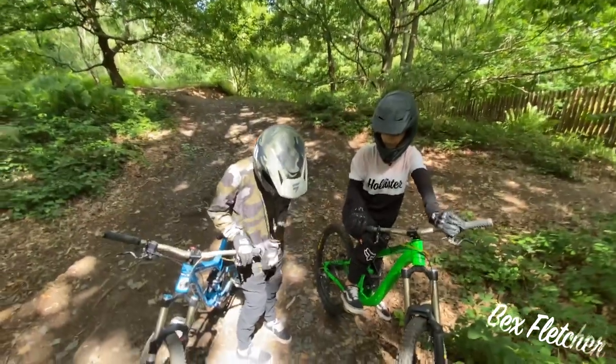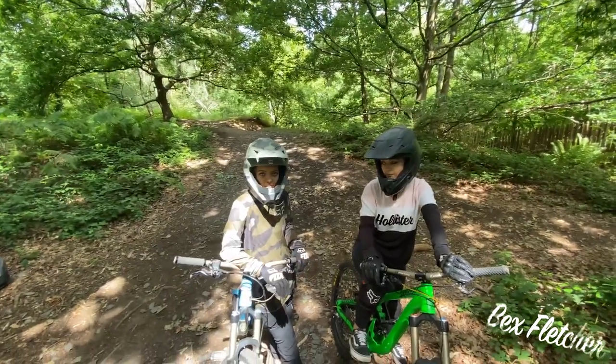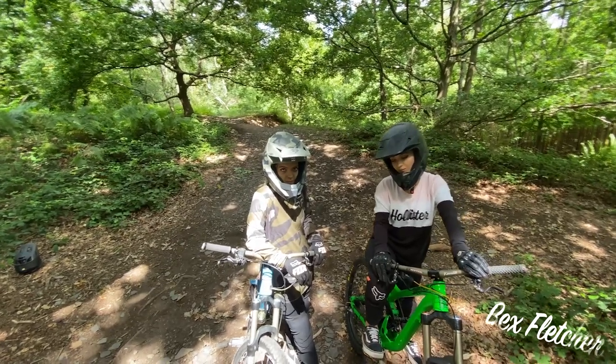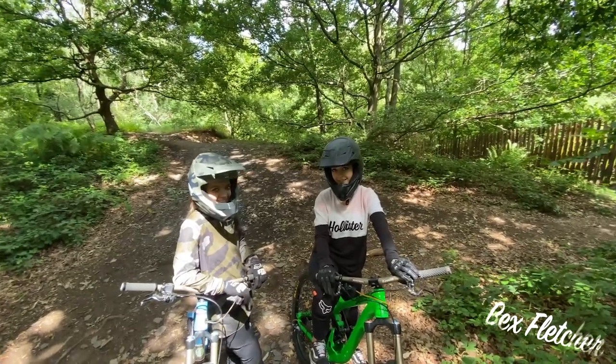Okay, we've just watched the footage back. You managed to get your back wheel down just before your front wheel, but in a really smooth motion — not awkward. Perfect landing, perfect takeoff, can't fault it. Lou's getting over the back of the bike really well.